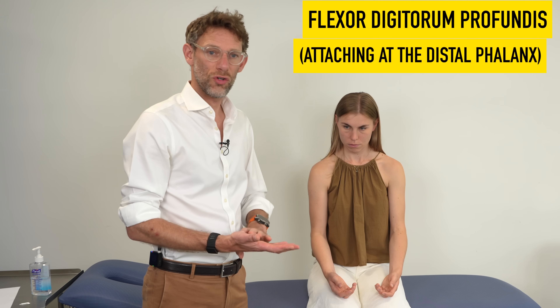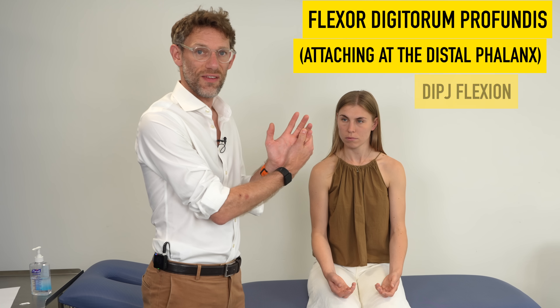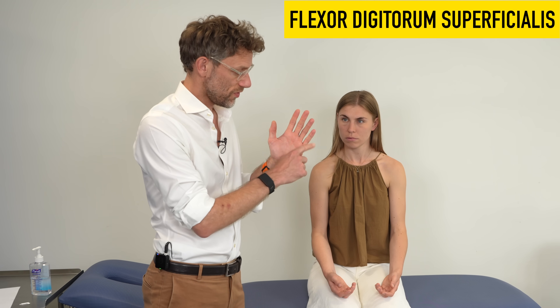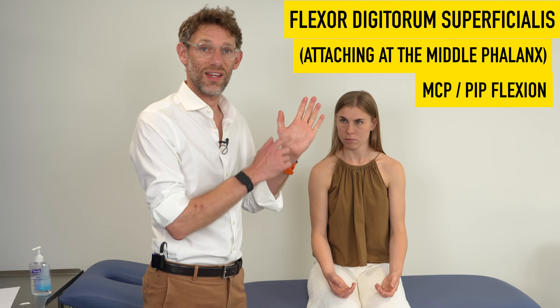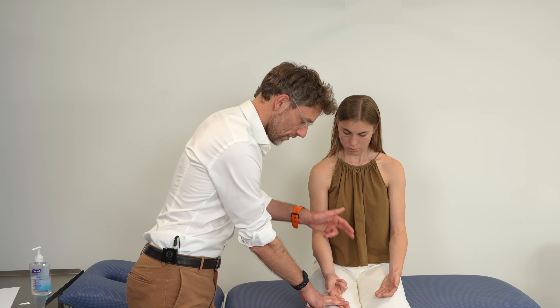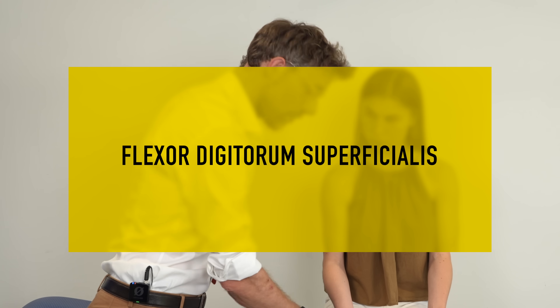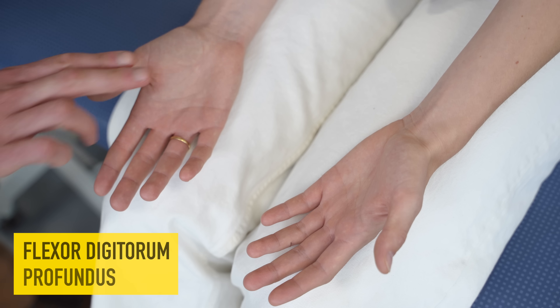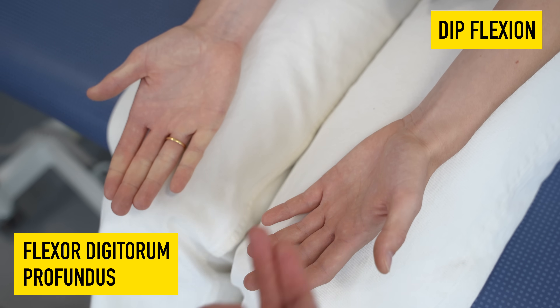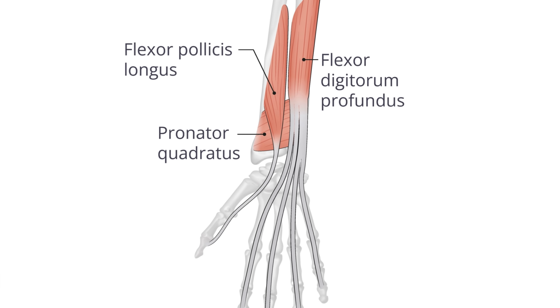One of the muscles we need to check is flexor digitorum profundus. There are two muscles that run through the hand to move the fingers: flexor digitorum profundus allows flexion at the distal interphalangeal joints, whereas flexor digitorum superficialis allows flexion at the MCPs. We isolate the first two fingers — the little and ring fingers flex all the way back, confirming flexor digitorum superficialis is intact, though that's not innervated by the ulnar nerve. We then isolate the distal interphalangeal joints; movement here is due to contraction of flexor digitorum profundus, which is controlled by the ulnar nerve.